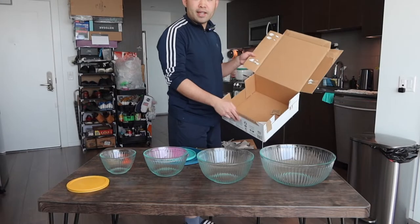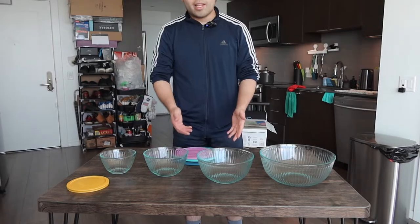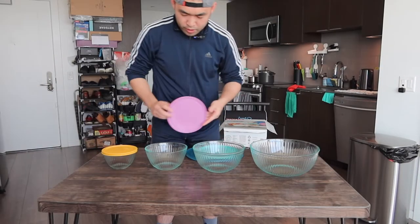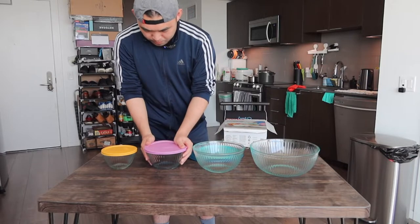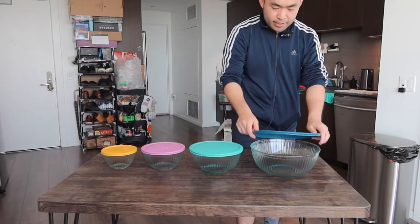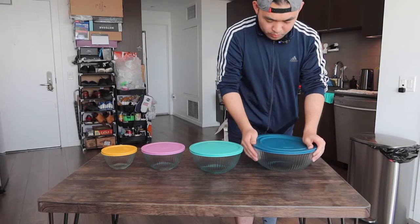At the very bottom they provide an instruction manual to teach you how to maintain and use the product. That is basically everything inside. Now let's put on all the lids to show you what the product looks like — here we have the small one, the next one, the third one, and the last one. Once you put the lids on all four, here is basically what the product looks like.